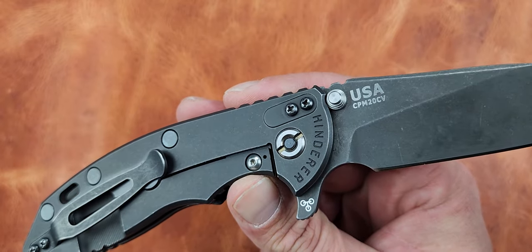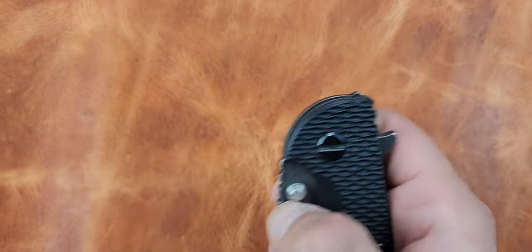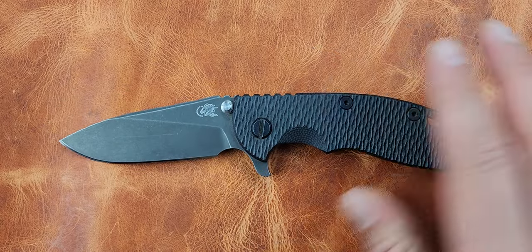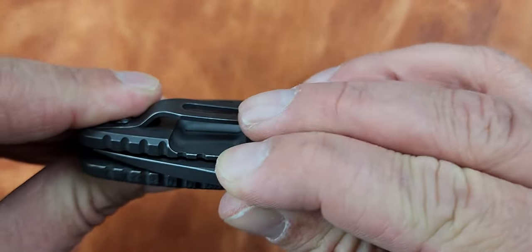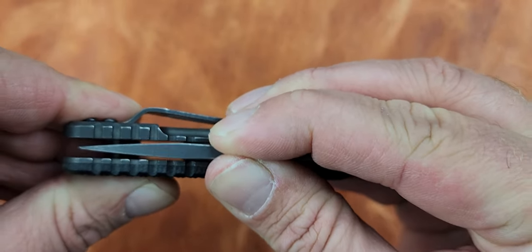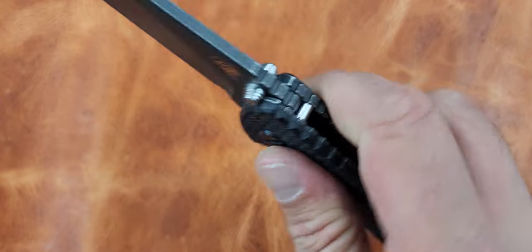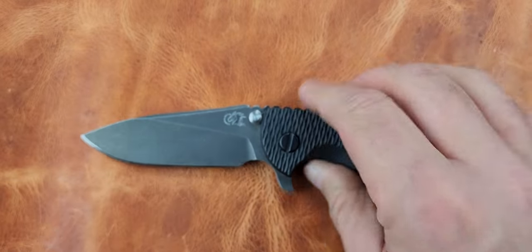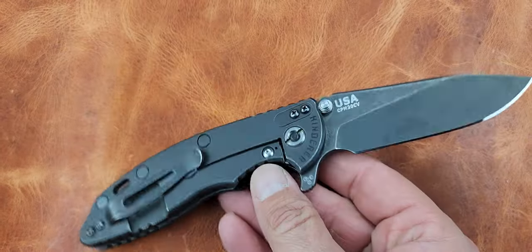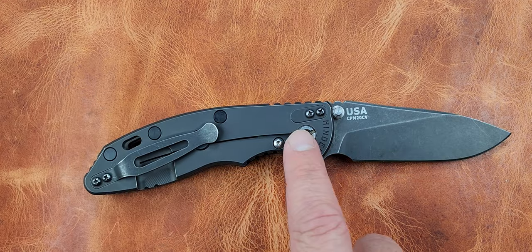Whether it's the XM-18, the XM-24, or the Project X, try a Hinderer - put one on your list. This is a very comfortable knife, and one thing I can say about the Hinderer versus the ZT: that blade is not moving at all. It is solid as a rock. This knife is extremely solid - built like a tank. It's a small tank, but it's built like a tank for sure.